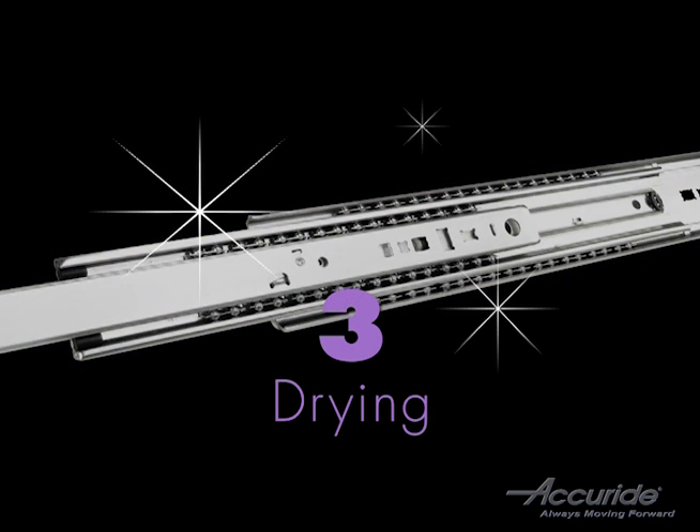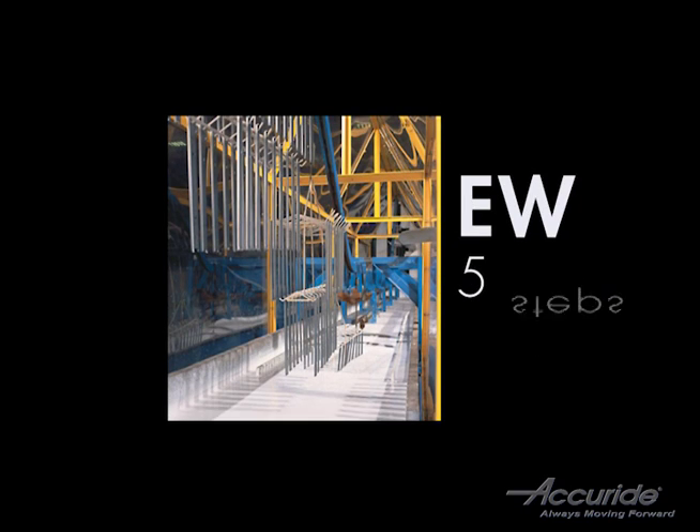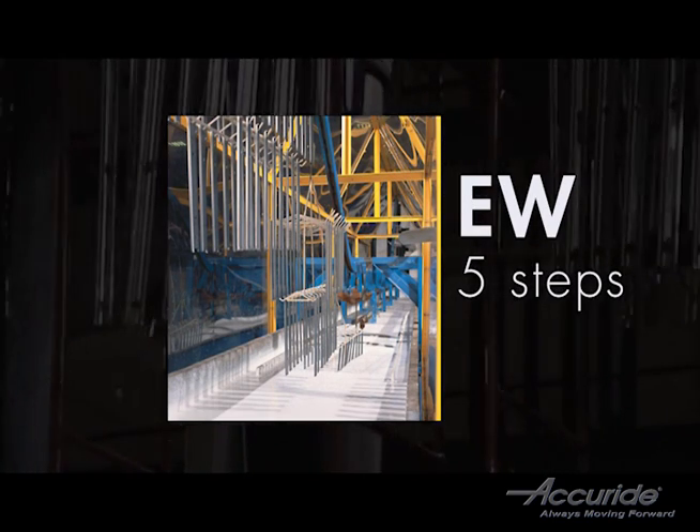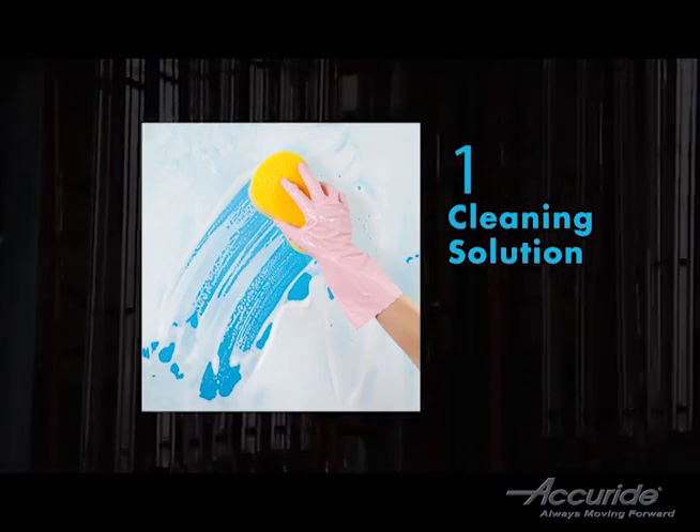The EW or electrocoat white finish is a little more involved — it's a five-step process. First, the slide is dipped into a cleaning solution. Then a phosphate is applied.